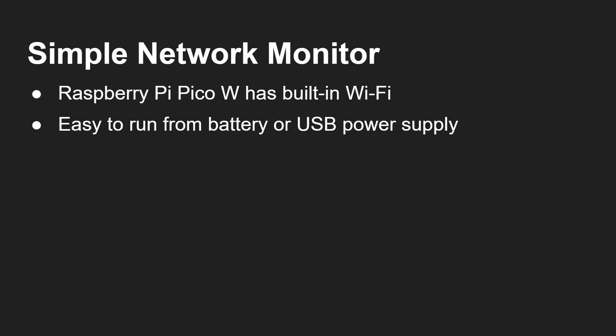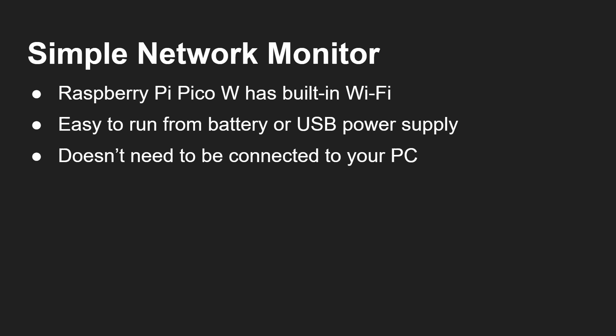It can easily run from a battery or from a USB power supply, so it doesn't need to be connected to a PC. Once you've built this thing, you can put it up on a shelf or on the wall — wherever you can visibly see it — and say, I can see according to my status board here that everything is working okay.